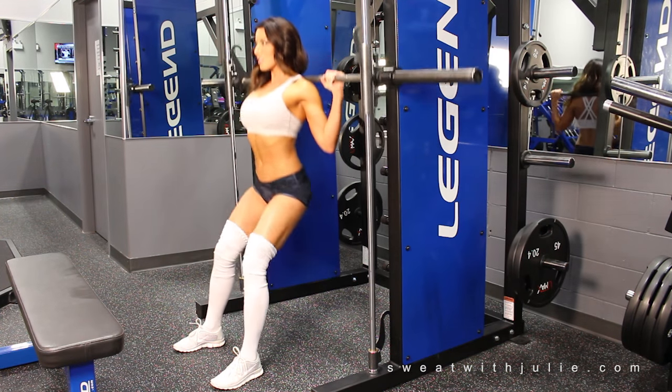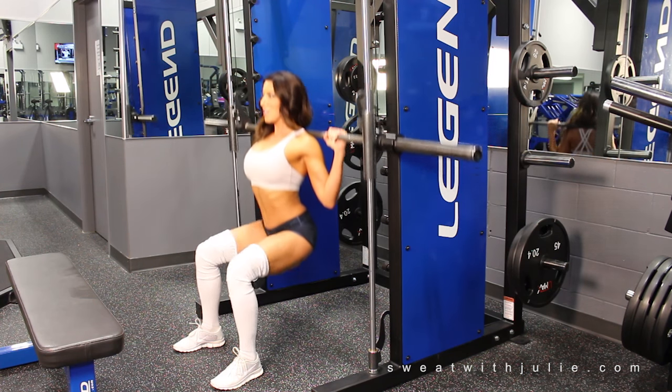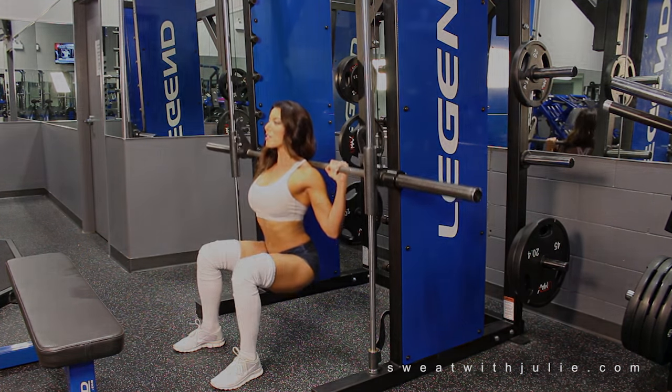Smith machine squats. You'll notice my feet are far out in front of me and I'm leaning into the bar to allow for full range of motion.